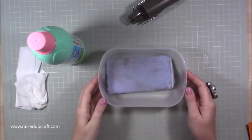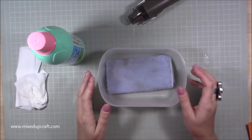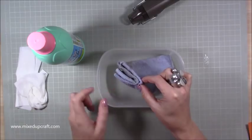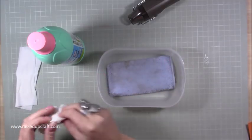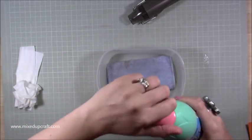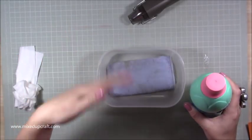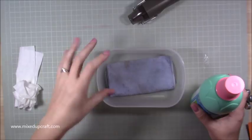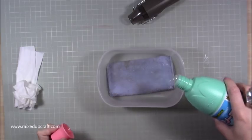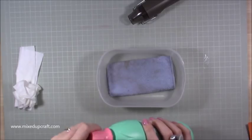I've got a Tupperware container here with a microfiber cloth — I've just folded it up to create something like an ink pad. You can see it's all folded there. You just want to saturate the bleach over the microfiber cloth, or if you're using kitchen roll I'd suggest about six sheets folded up to a similar size. You want a good pad. I top this up as I go — I find when it's at its most wet and saturated, that's when I get the best effect.